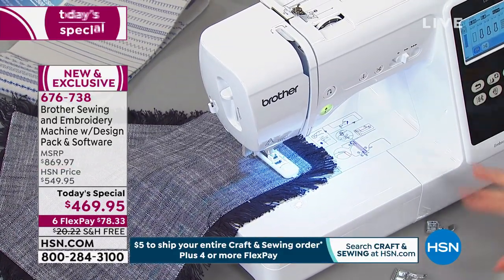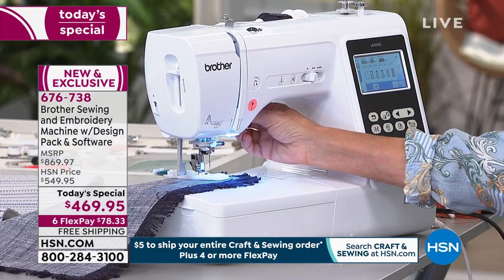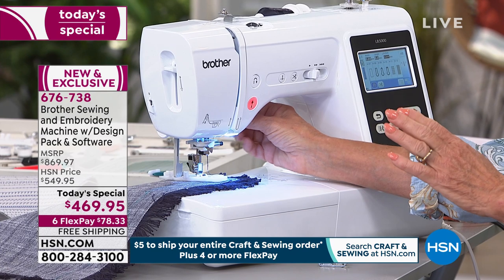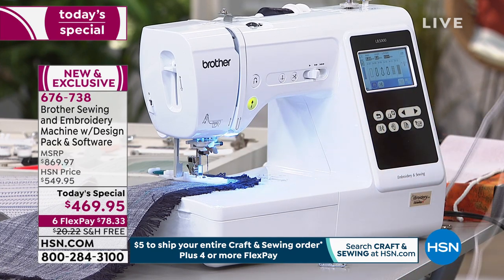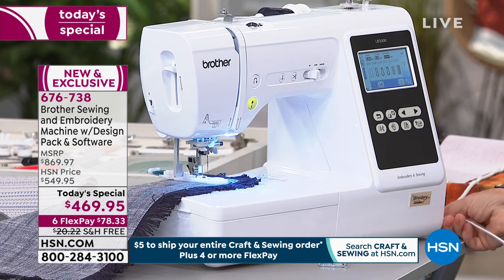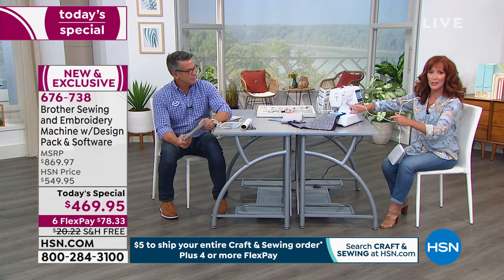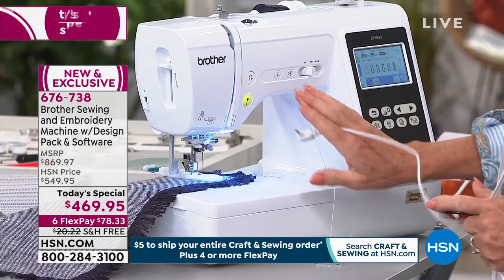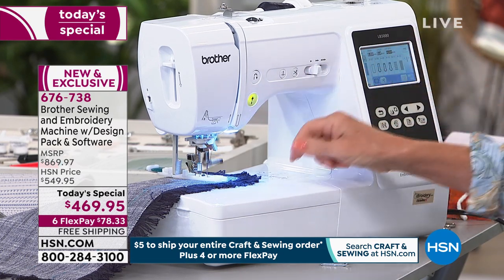Green is go. Red is stop — don't stitch — because the presser foot is up. Green is go. The machine knows. Do I have to use the presser foot? No — I can just see: it turned to green, it's ready to go. You can make that buttonhole by pushing a button, then go grab a cup of coffee. That's my kind of sewing right there — and look what it's doing by itself.